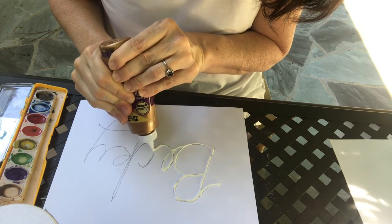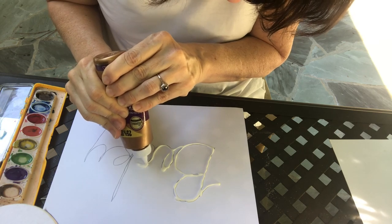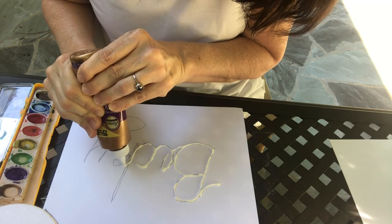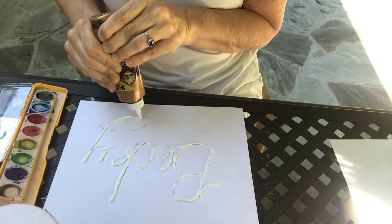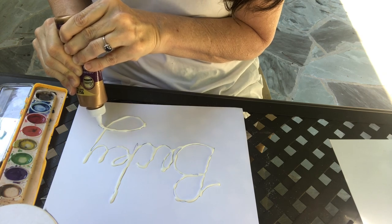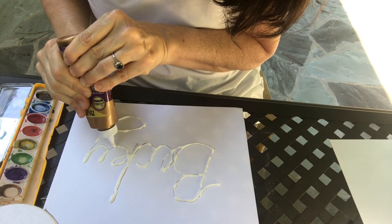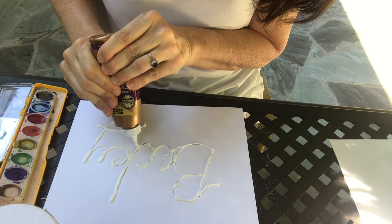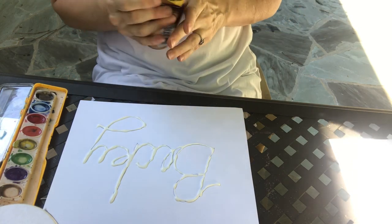Somebody's having fun — can you hear them? I can hear them, it's my neighbors. It's a beautiful day to be outside. If you have to take breaks and come back to the glue, you don't have to do it all in one motion. I'm going to fill in where I missed. All right, so there's my name in glue.